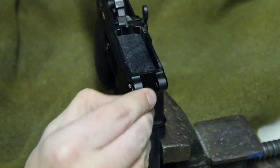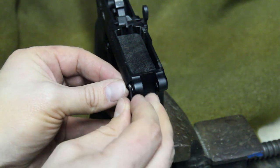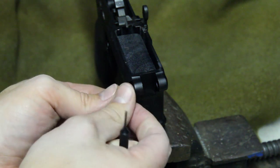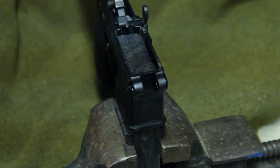Remove the cloth, pull out the spring — sometimes it sticks a little bit, so you can take your punch to help remove it. And that's it — the takedown pin is out.